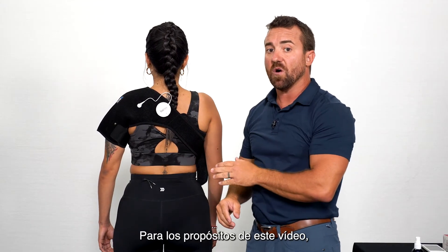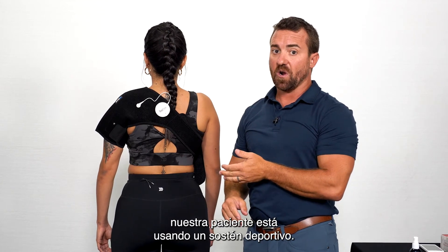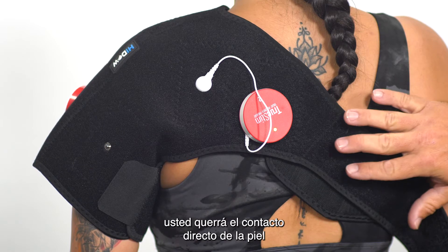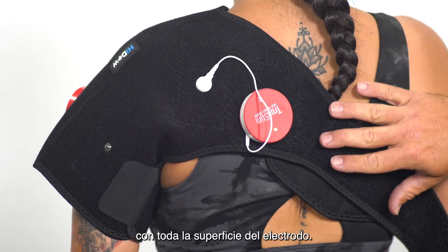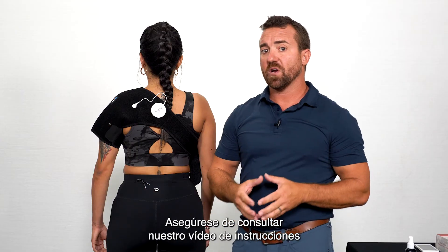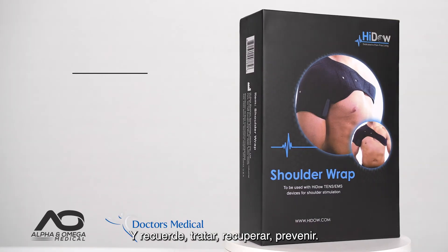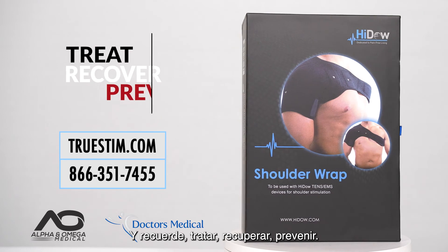For the purposes of this video, our patient is wearing a sports bra. At home, when treating, you will want direct skin contact with all of the electrode surface. Be sure and refer to our full instructional video on the TruStim Wireless EMS system. And remember: treat, recover, prevent.